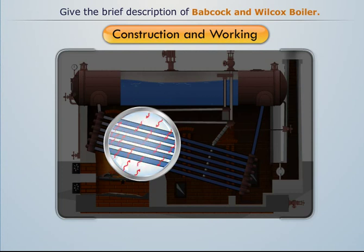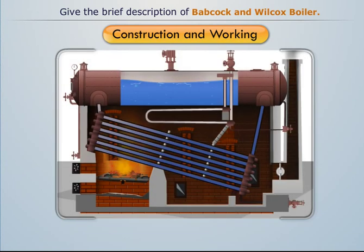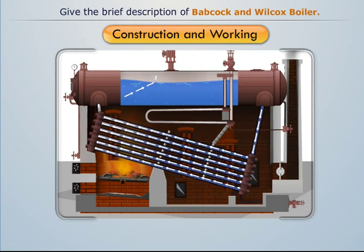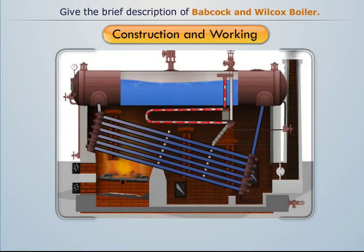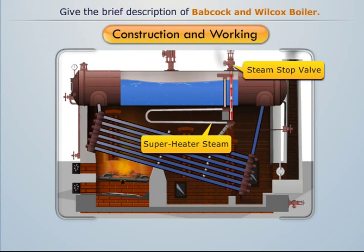On absorbing heat, the water flowing in the water tubes gets converted into steam. This steam moves towards the uptake header and gets collected over the water level in the boiler drum. Here, an anti-priming pipe is provided to separate water from the steam, and the dry steam is then supplied to the superheater tubes, which converts the saturated steam into superheated steam that can be taken out from the steam stop valve.